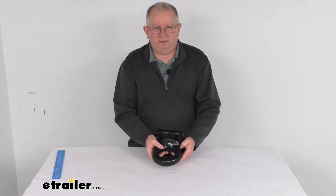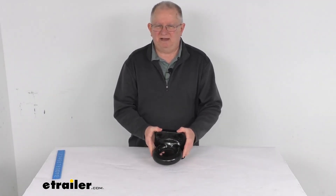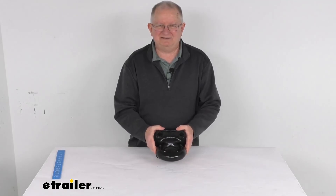But that's going to do it on the review of the KURT 3-inch diameter flat plate mount lunette ring with the 60,000 pound weight capacity.